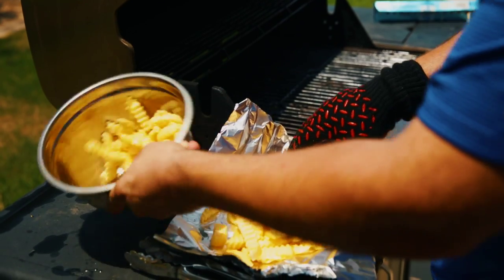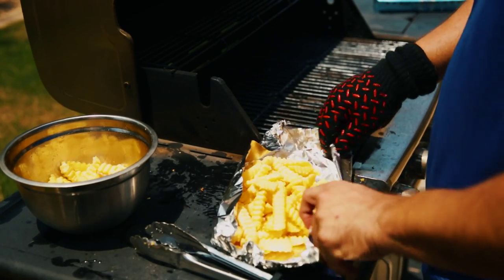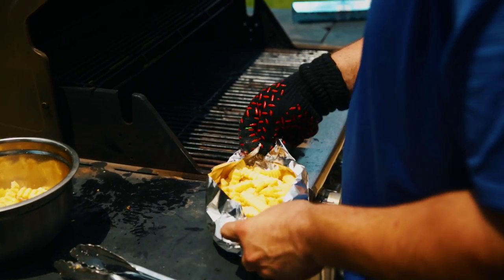Pour half the fries in a single layer on aluminum foil approximately 12 inches long. Fold the aluminum foil loosely around the fries, creating a foil boat with a large hole at the top to allow steam to escape.